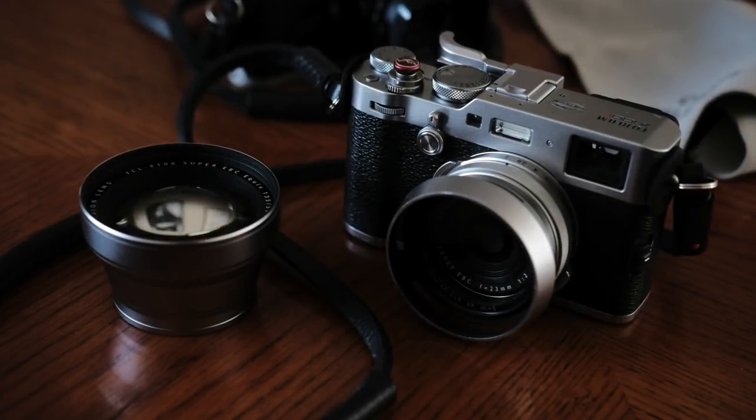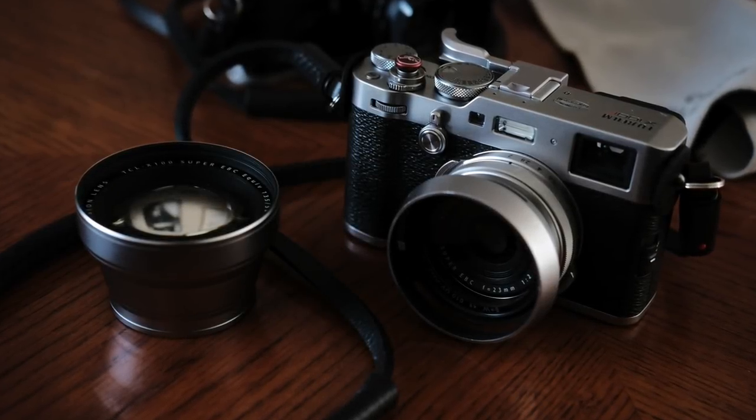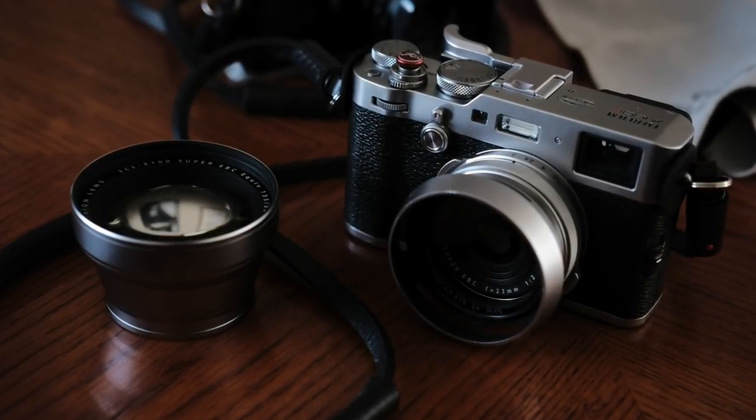Hey, I'm Ted Vieira. Last week I made a video talking about my favorite features on the Fujifilm X100F — the new additions that Fuji had added since the X100T. In that video I had some accessories on the camera and I did get some comments and questions about the accessories, so I thought this week I'll just do a short video and talk about my favorite must-have accessories for the Fujifilm X100F.